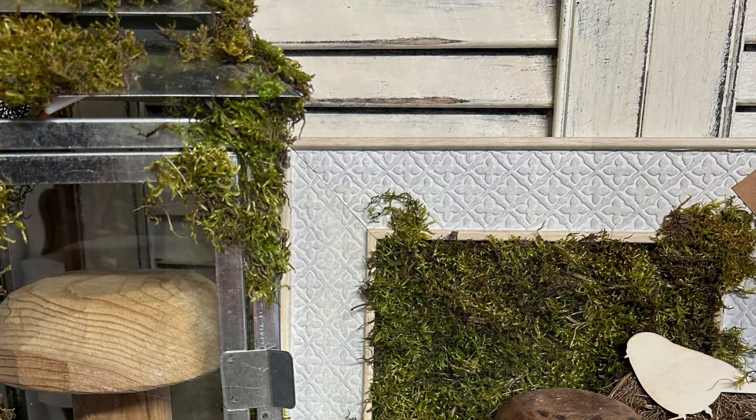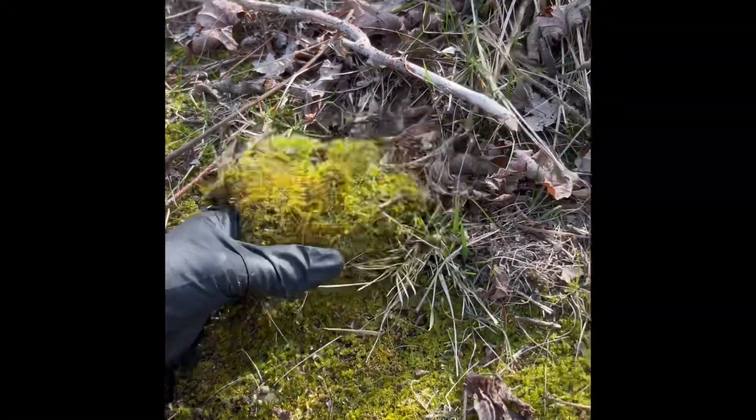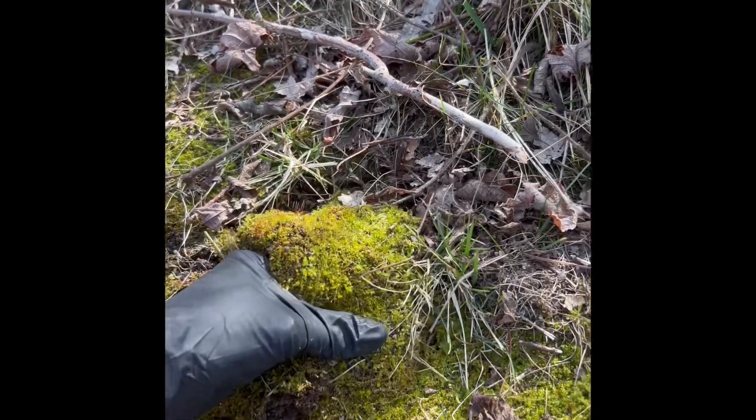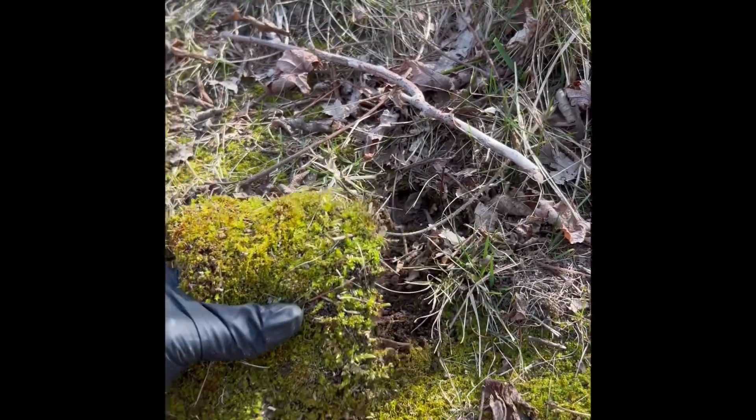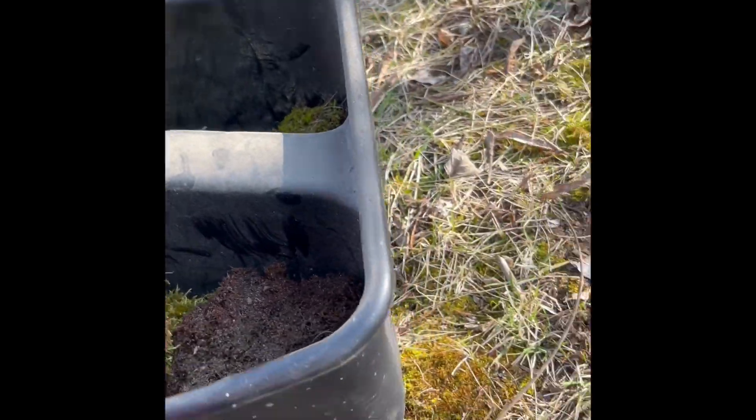I can't even count how many times I've been to the dollar store or to the craft store to buy moss for a project or a craft that I'm working on. It never occurred to me to go harvest my own moss from my very own backyard.